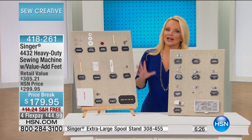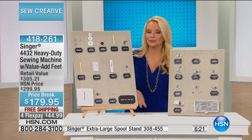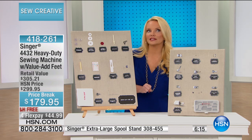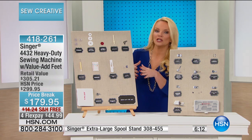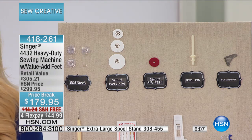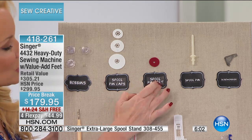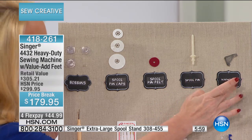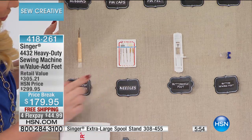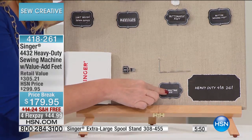We have fewer than 100 remaining — that's counting everybody who's using hsn.com and also on our phone line. We took this from $299 to $179, and the FlexPay is under $45. When you add up what the accessories would cost — to buy some of these feet individually — because you're getting your bobbins, spool pin caps, spool pin felt, spool pin, screwdriver, button sewing foot, buttonhole foot, needles, lint brush, seam ripper, and zipper foot.